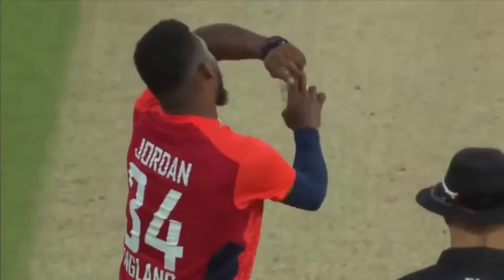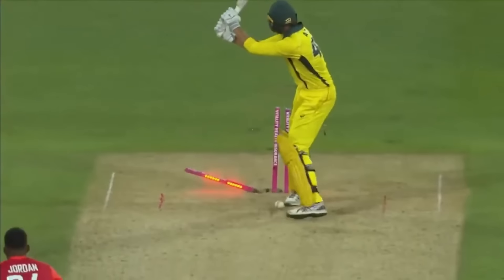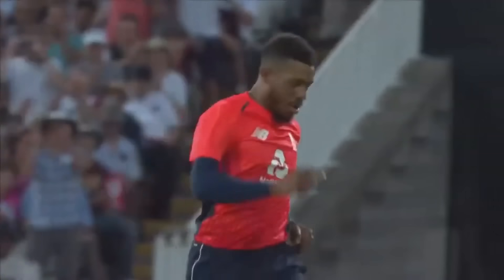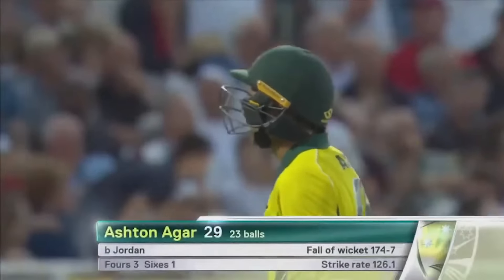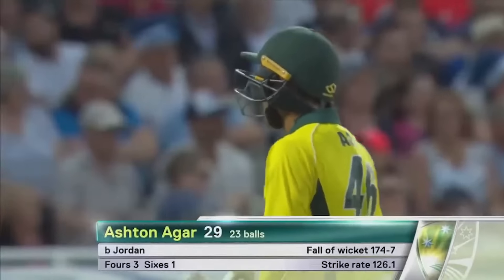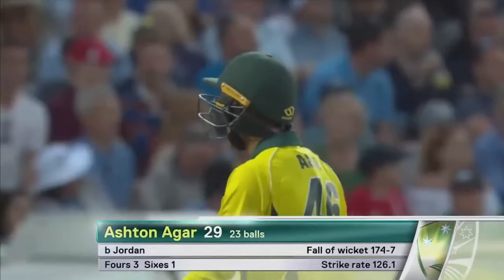Chris Jordan stepping into a successful one-day team where they've got all their momentum and energy up — could be a challenge coming in just for these one-off games, but he's brought his energy, his enthusiasm, he gets the job done. The danger man goes — Agar 29 off 23. 174 for seven.